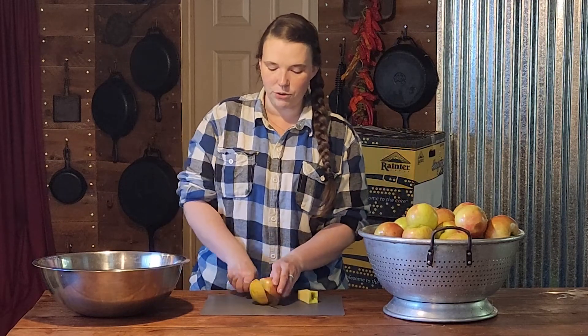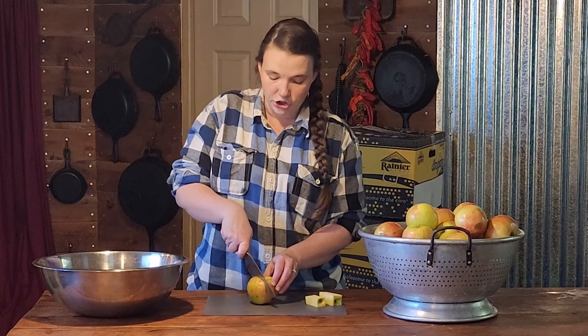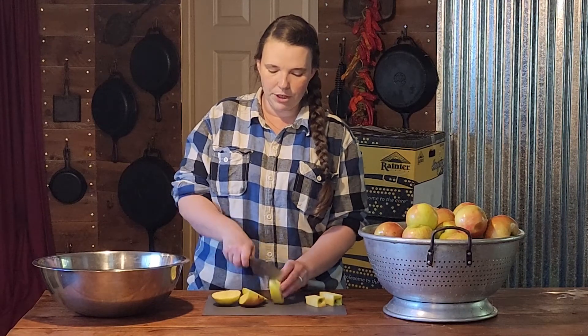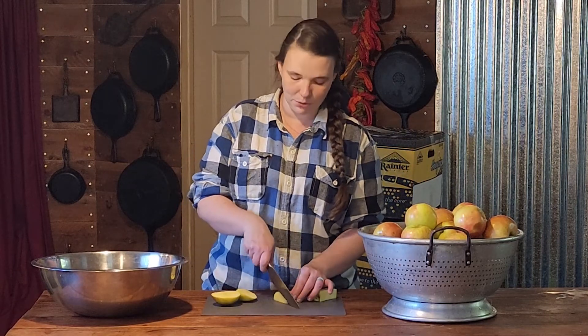I got one half of one of the boxes unpacked and washed. They are bagged up into two-pound bags, so I had to take them all out of the bags. We are going to just cut the outside of the apple off of the core. And then we are going to chop the pieces into small enough chunks that will fit into the top of our food processor. We'll get all these chopped up and then we'll be back.